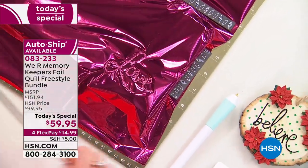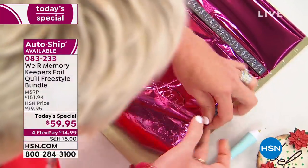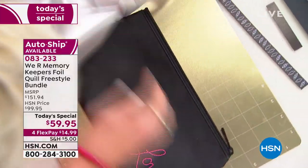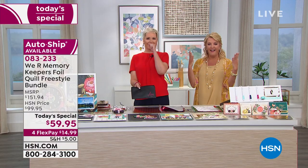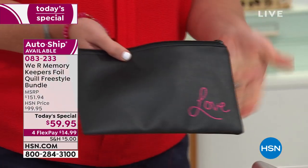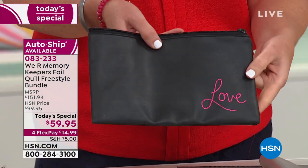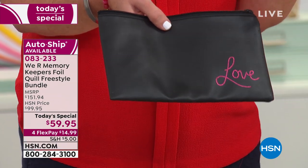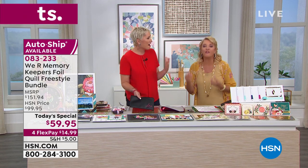We're going to talk about this magnet board in a second. I'm going to peel this up – guys, look at that. I put foil on a leather bag! I can't write at all, and look – it's clear and beautiful and went on perfectly smooth. This is leather. Imagine all the items you can put foil on.